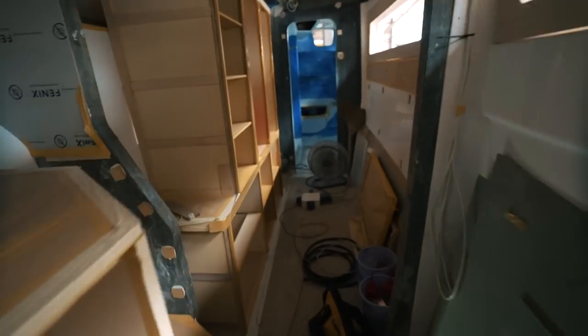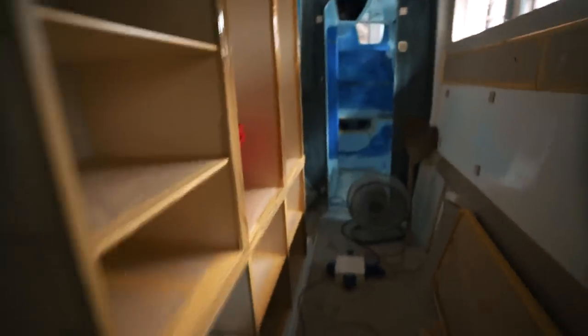Spinning the camera around — there's a walk-in wardrobe there. Now let's take a quick walk through into the starboard side hull to show you what's there. There are no steps here so I've got to be a little bit careful.